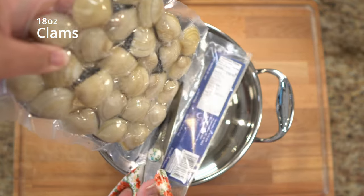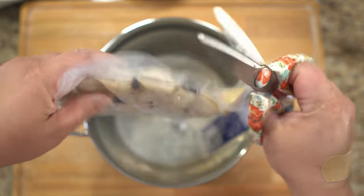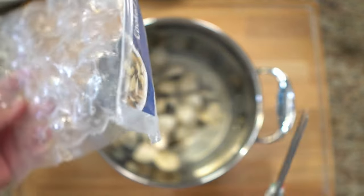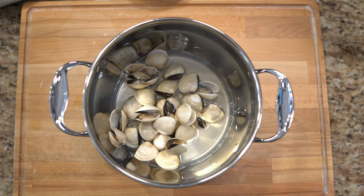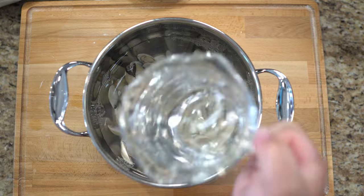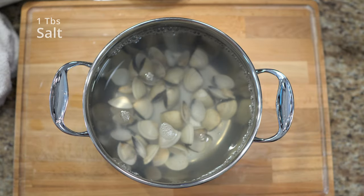Here's my pot that I realized was too small to cook in, but we're going to start out with it. We're adding the clams in first. The clams were actually cooked already, so the reason they're open is because they're cooked, not because they're spoiled. My sister and my husband ate this and did not get sick.